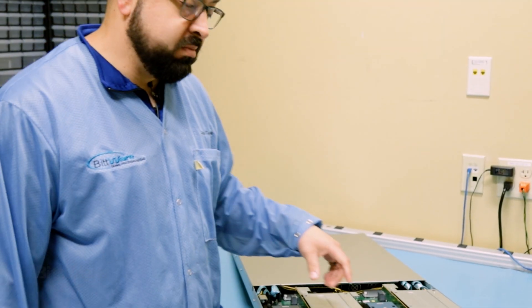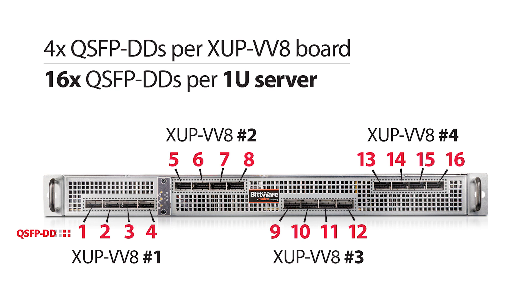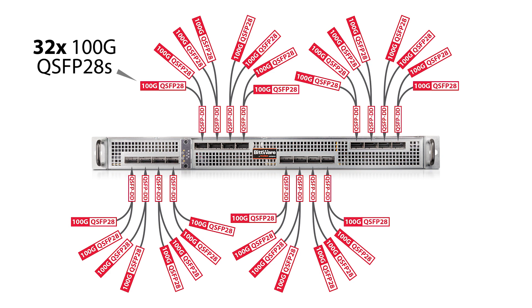This system can be fitted with our XUP VV8 board, and each XUP VV8 has four double density QSFP ports. So with double density QSFP breakout cables, you can have thirty 100-gig QSFP ports coming out of this one new server.